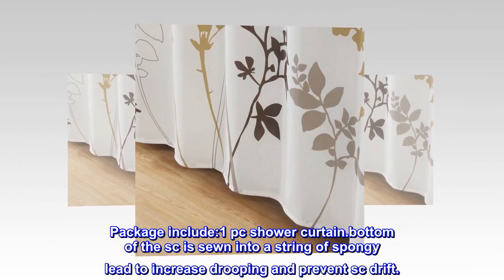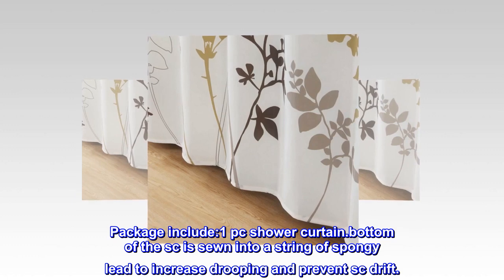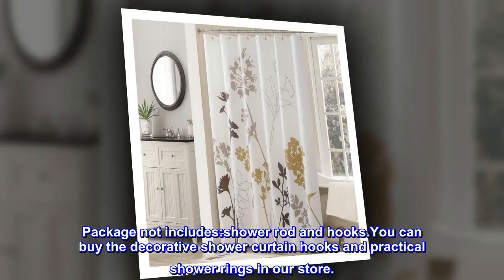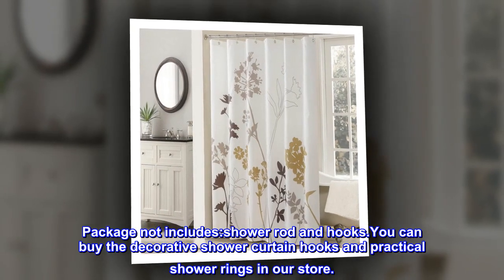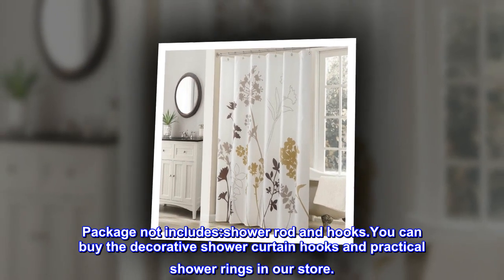The bottom of the shower curtain is sewn into a string of spongy lead to increase drooping and prevent the curtain from drifting. Package does not include shower rod and hooks. You can buy the decorative shower curtain hooks and practical shower rings in our store.